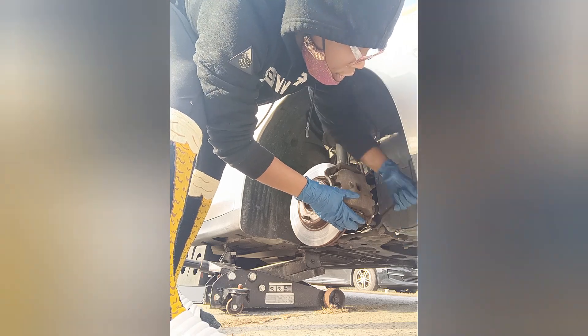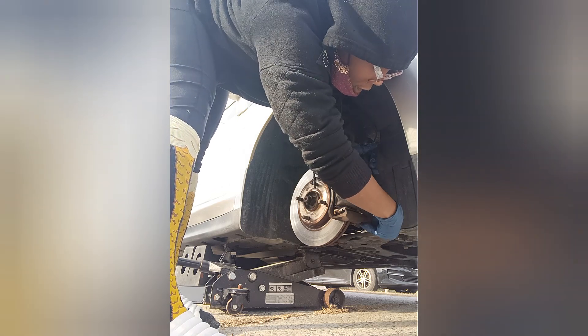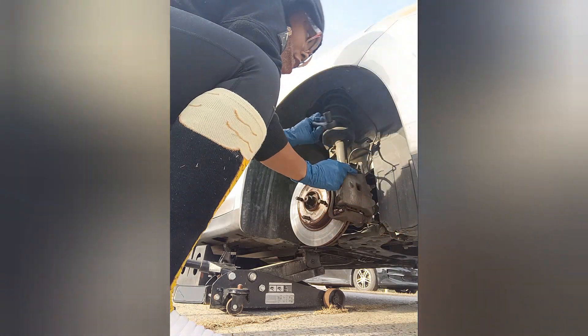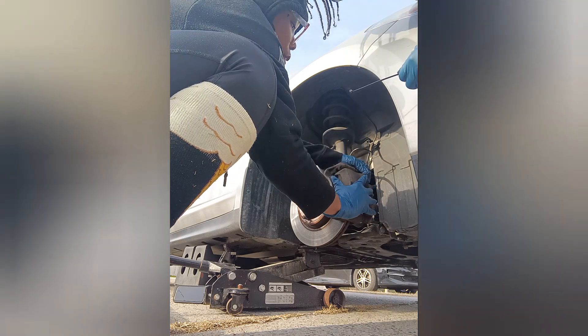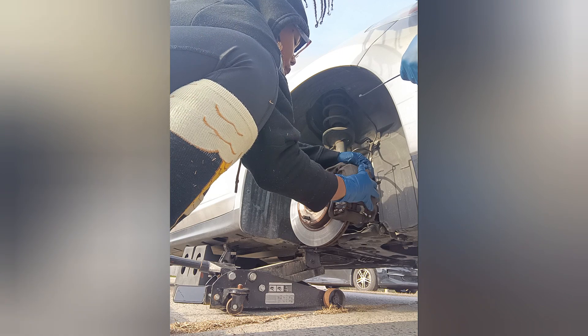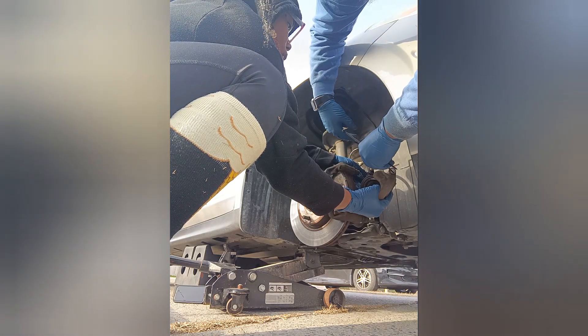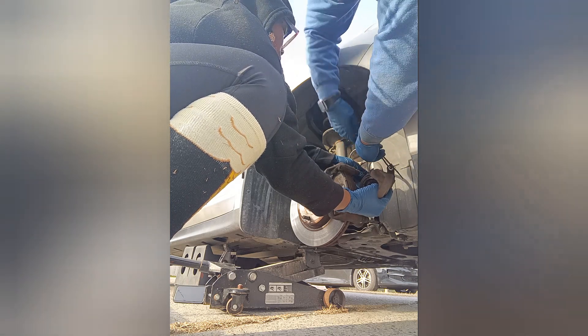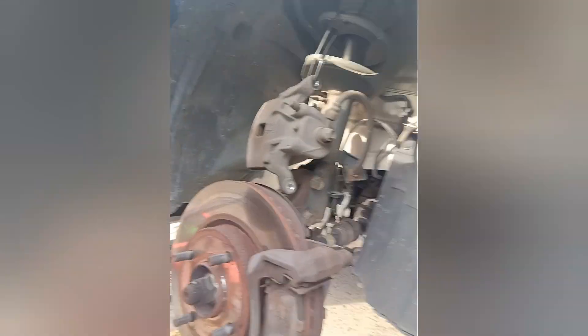Crank that bolt until you don't hear it no more, then just take the bolt out and put it somewhere safe. This is your caliper. You gotta take just the caliper off — not the bracket, just the caliper. Keep your hand on it, don't let it fall. Wiggle it up — it's pressed with the brake right now. Now we're gonna find a hole to lift it up and wrap the caliper on something so the brake hose isn't dangling. We secured it around the spring.